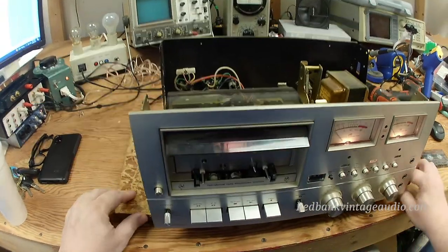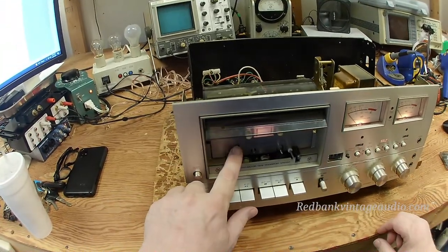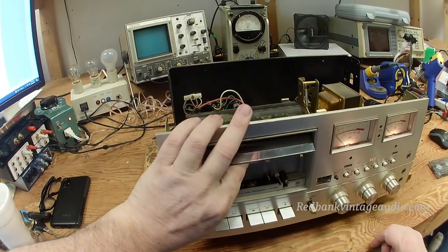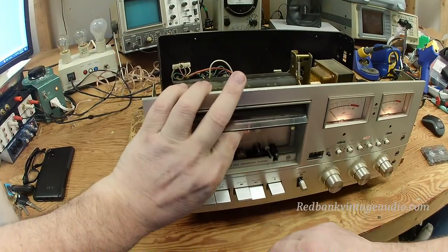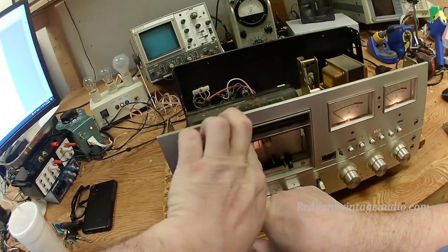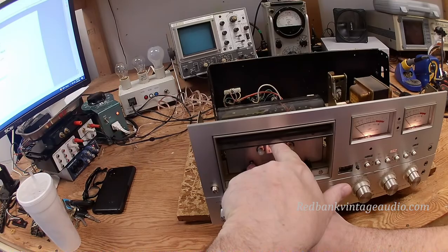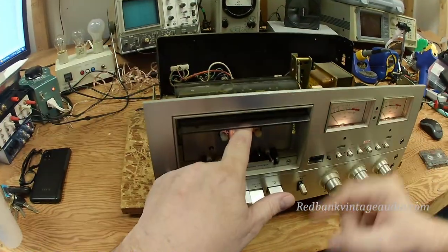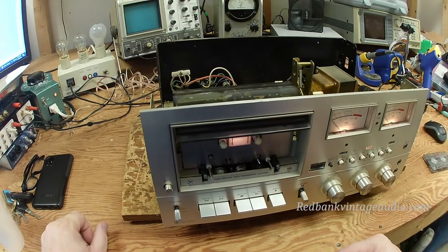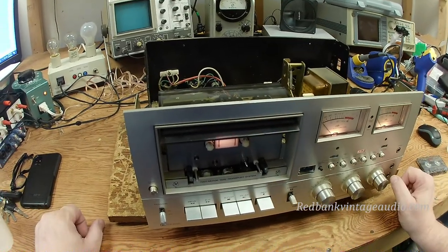Back to the presence switch: not only do you have to press this one in and hold it, but you have to reach in here and push this latch up before it will go into play. Once you do that, you can release the first presence switch. But if you let go of the other one, that's what happens — it stops.